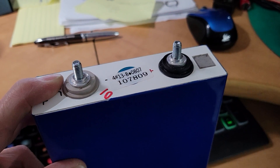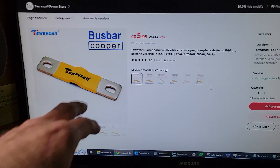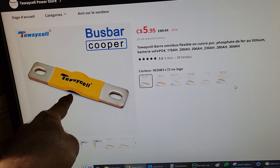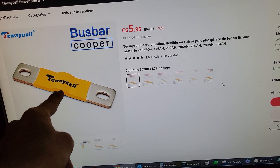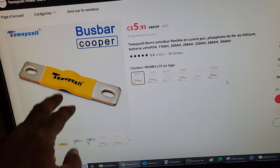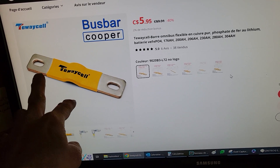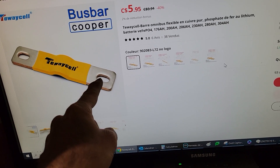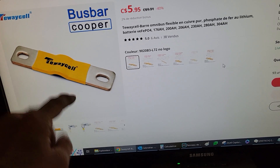I will try to answer that question and also share my own preference regarding bus bars, because these type of bus bars I hate — this little bump here makes you believe that if there is movement between the cells, it will deform, which is totally untrue. It is way too rigid for that. Also, there's an oval hole here which reduces the surface area when you clamp with the nut.